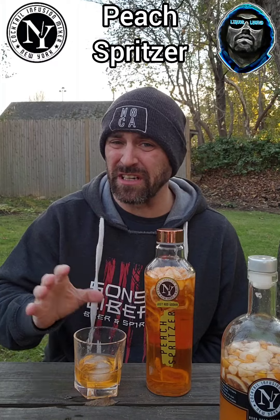Adding peach schnapps to iced tea is phenomenal, so this one off the bat actually has the best taste. But it's not something I'm just going to drink straight like this, because I think it would be too much.